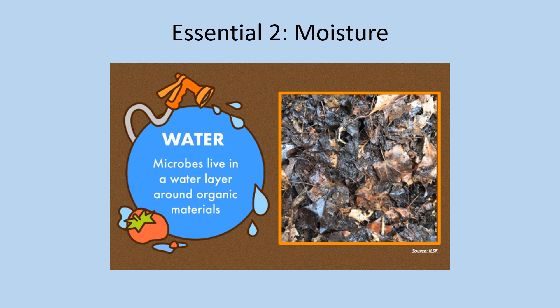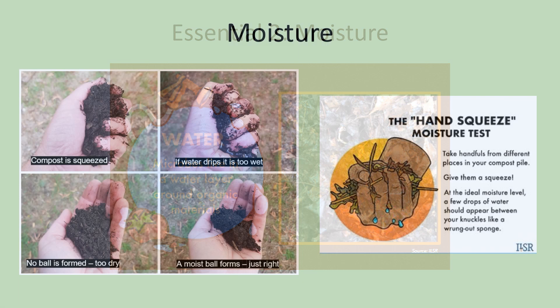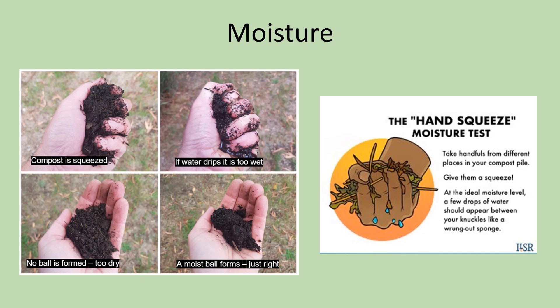The second essential factor of composting is the level of moisture in the compost system. Just like us, decomposers need a certain amount of water to survive and thrive in your compost pile. If there is too much or too little moisture, many decomposers will either die or go find a place that has proper water. Fruits and vegetable scraps will provide most of the moisture your pile needs, and the browns will soak up this moisture to help evenly distribute it throughout the system. There is an easy way to test the moisture — the hand squeeze test. Take a handful of the mixture and squeeze it in your palm; there should be just a few drops of moisture. No drops mean it's too dry, and more than just a few mean it's too wet.